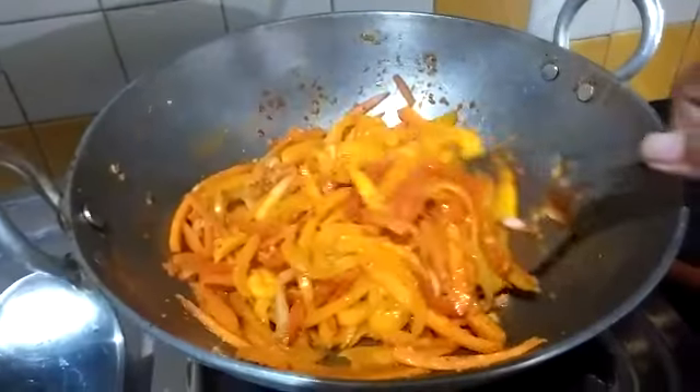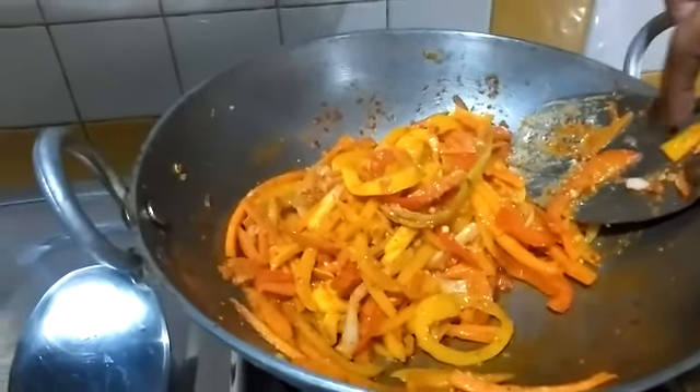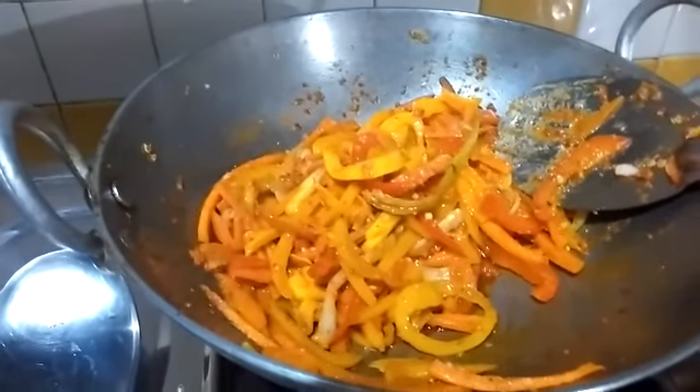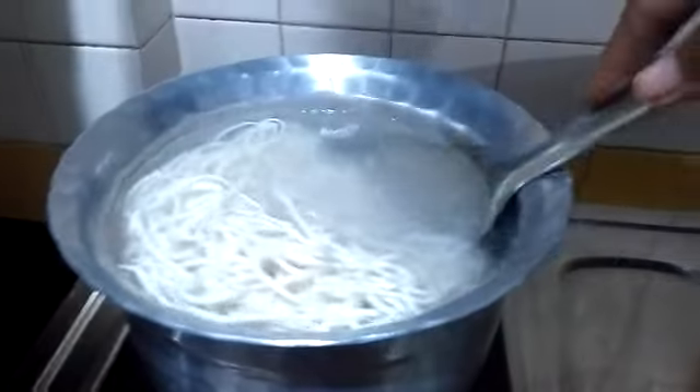Let's give this a good stir. My veggies are almost done. I like them al dente so I don't want to cook them too much — they should be a bit crispy, so that when you come across them in the noodles you get that nice crunch.